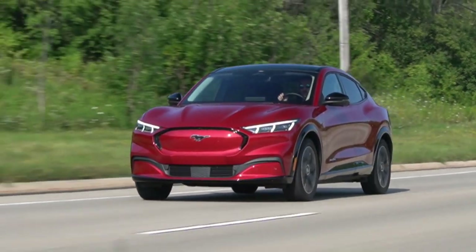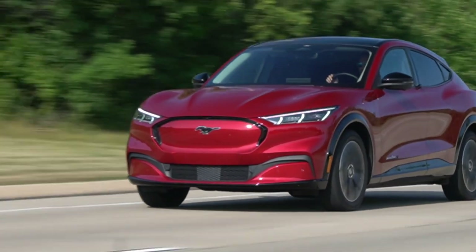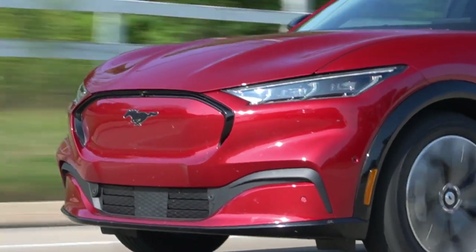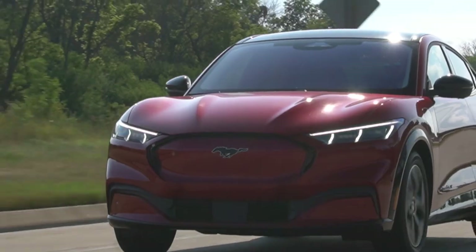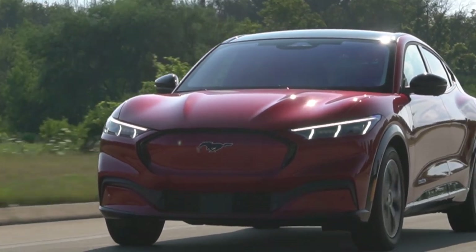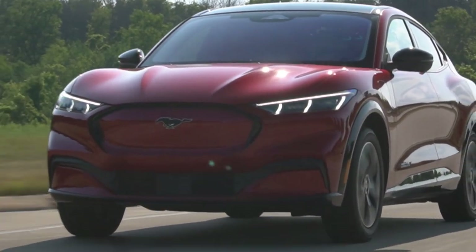That's the full production spec Mustang Mach-E. We just got out of the IONIQ 5 and the EV6 is coming in two weeks — we'll produce an in-depth comparison series between those three and the ID.4. But this Mach-E as it stands, irrespective of the dumpster fire that is the public charging infrastructure, is a fantastic way to spend 50 grand. Thanks so much for watching. We'll see you in the next one.